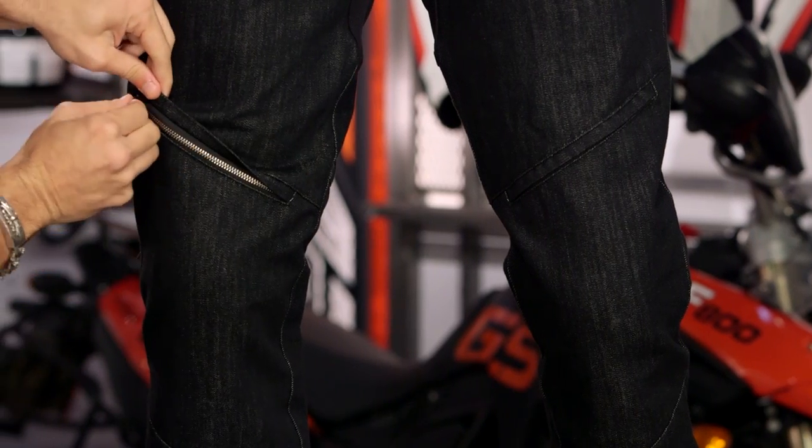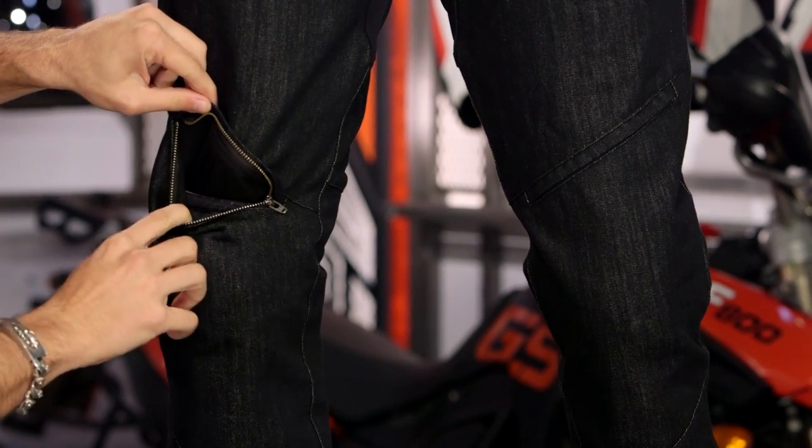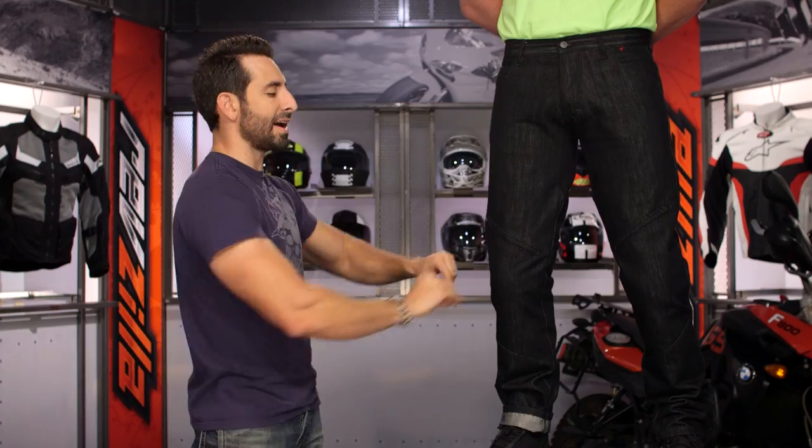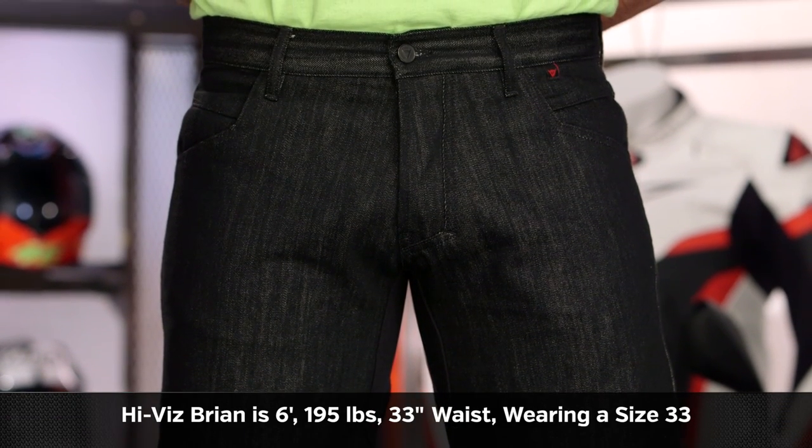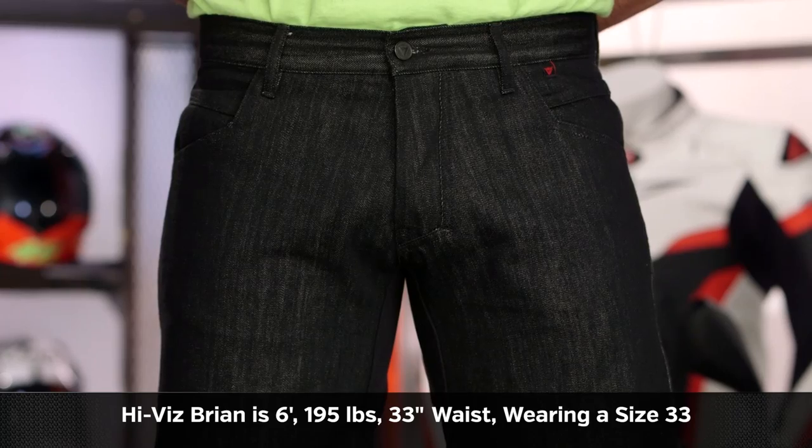Even looking at the front, you're going to have the zipper. So if you ride up to your destination, you have the ability to fully remove that Kit J, throw it in your bag, and get off the bike — flexibility, technicality, and protection. As for sizing, Brian is six foot, 195 pounds, 42-inch chest, 33-inch jeans waist, and he's wearing a size 33.